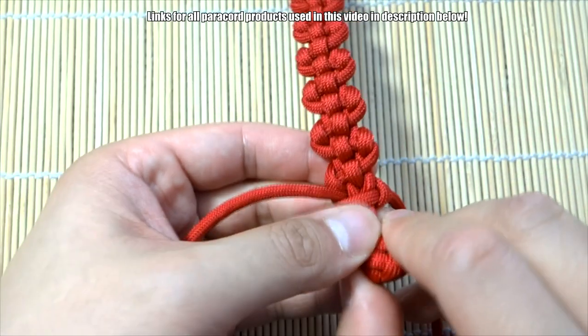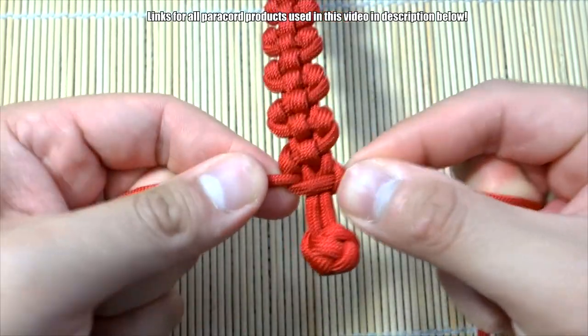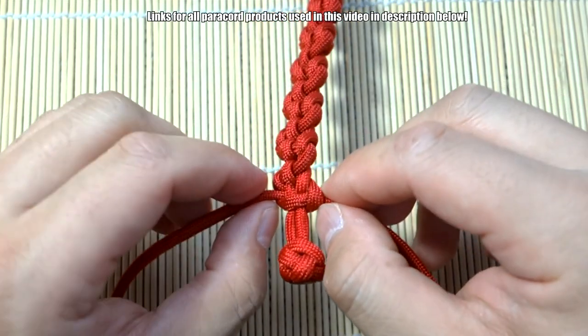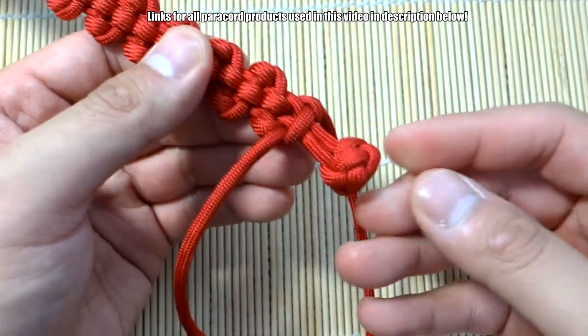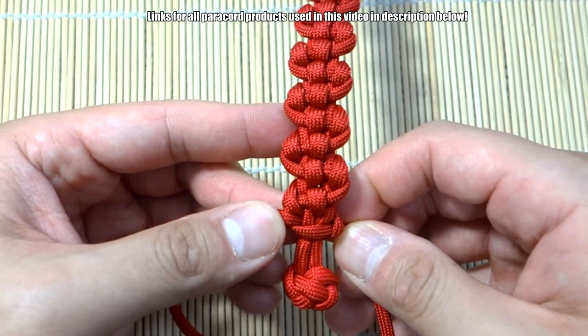It should work just fine. Tie off that Solomon knot, then snip and singe the cord here and here. The diamond knot is already done because I recycled this one, but just clip off the excess and we'll be done.